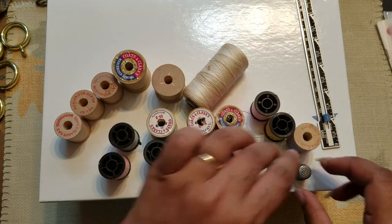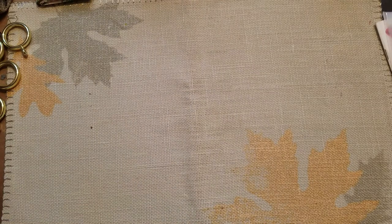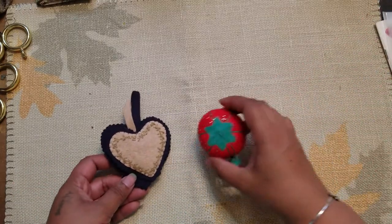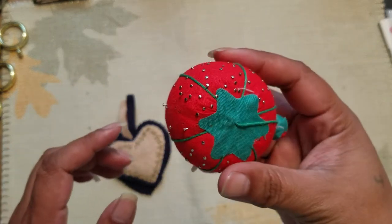I also got thimbles — got those, so that was cool to find. Then there were pin cushions in there as well.